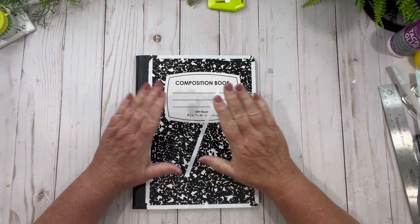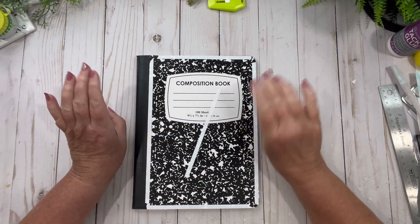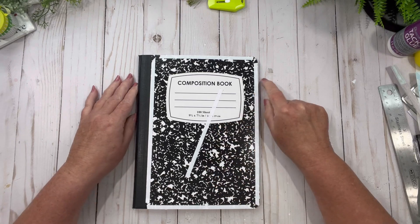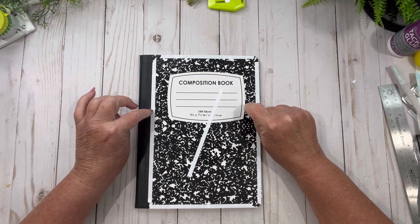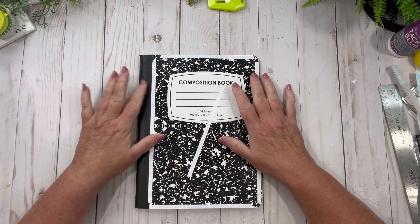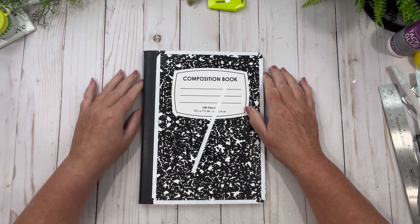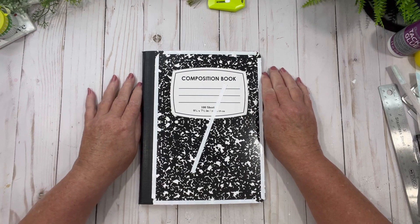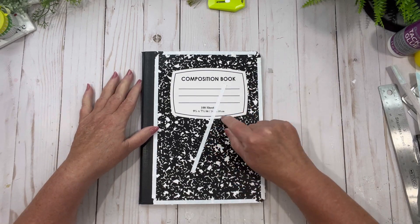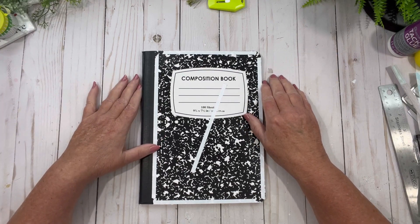Hi friends, welcome back to my channel! I have something special today — an altered composition notebook for someone special. On my live last Sunday, I did a draw for an altered composition notebook, winner's choice of what they wanted. Our lucky winner was Michael from Planner Time with Michael on YouTube and Planner Guy 365 on Instagram. Go check him out, follow, subscribe — he's trying to reach his thousand subscriber goal for the year, so help him out!